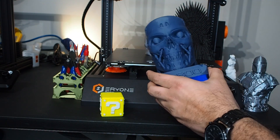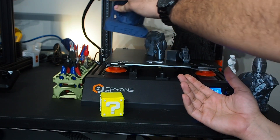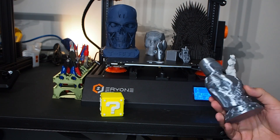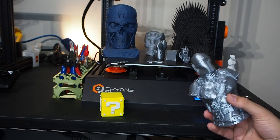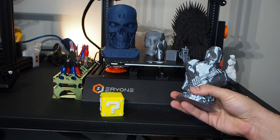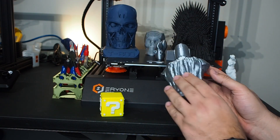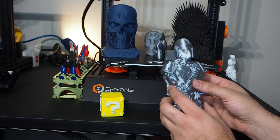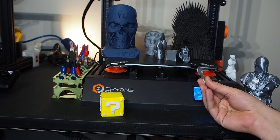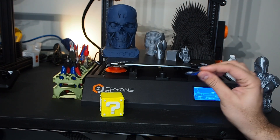I used Cura without changing too much — just simple default profiles. I like to print with zero and felt filaments. I tried the Mandalorian from Star Wars and it came out very beautiful. When I tried to remove it from the bed I pushed too hard and broke part of it, but in general it still looks good. I also tested small objects — this is a lugnut for the shop cart.